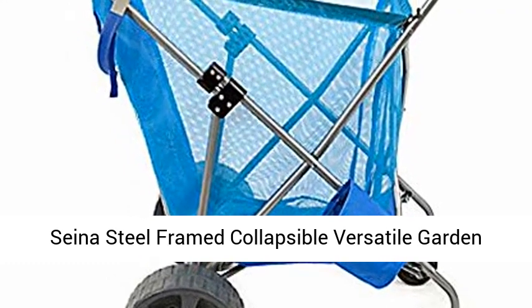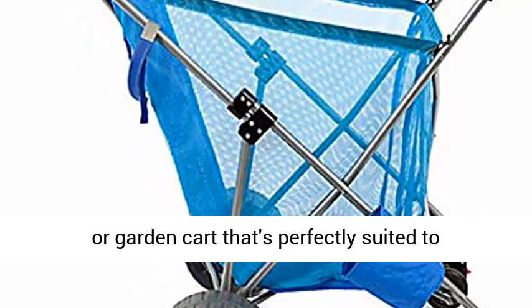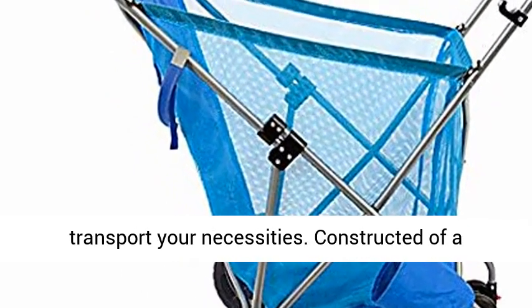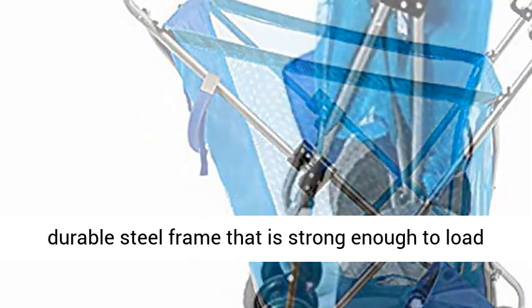Sinus steel framed collapsible versatile garden cart beach sand cruiser, blue. A collapsible beach or garden cart that's perfectly suited to transport your necessities, constructed of a durable steel frame that is strong enough to load multiple beach chairs onto it.